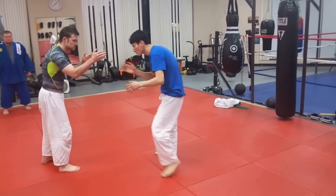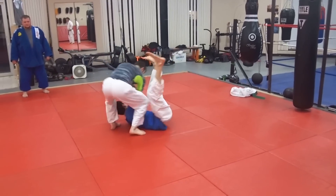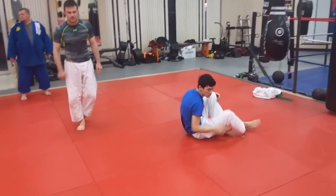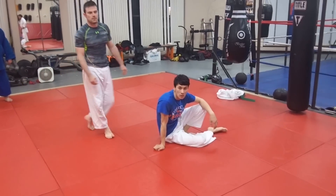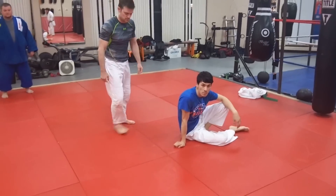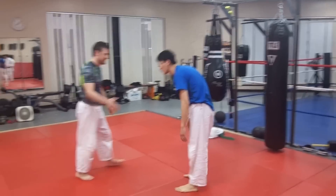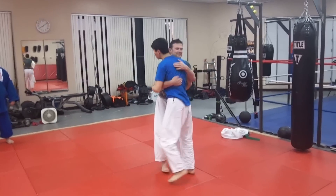Everybody has to walk forward to you. At some point, bam, he steps, catches. It's a standard advancing foot sweep, just De Ashi Barai. Remember, keep your knees straight — do not bend your knee when you sweep. Just sweep like that. Just a one-step hit and throw. Let's go do it, guys.